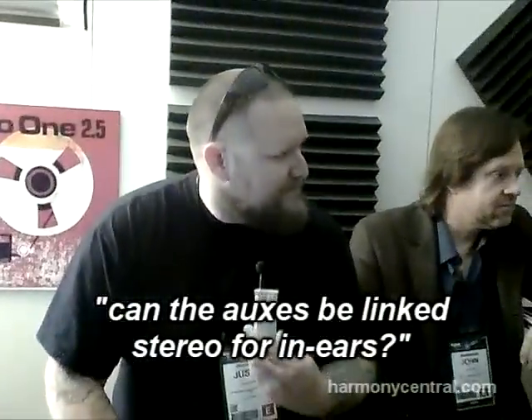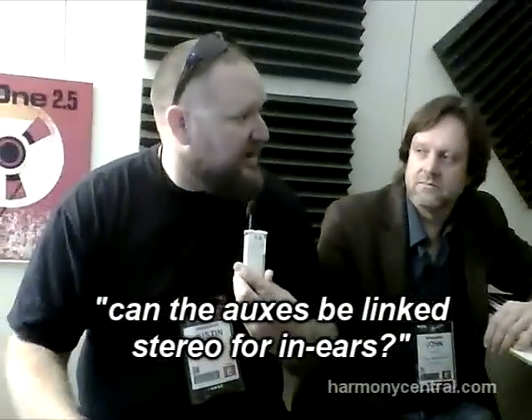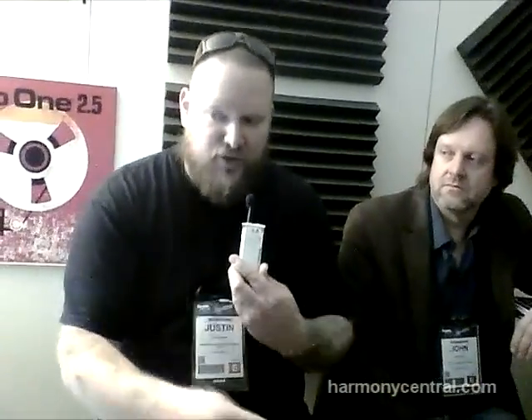The auxes can absolutely be linked stereo for in-ear monitoring. So it's seven stereo, and they're grouped in pairs.